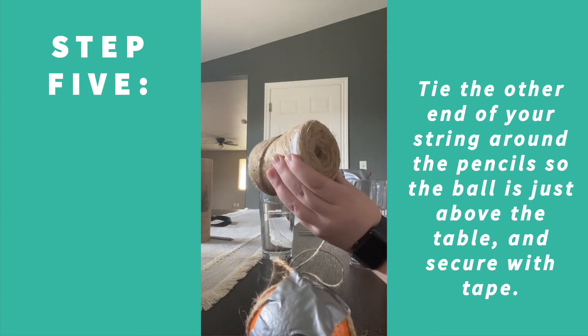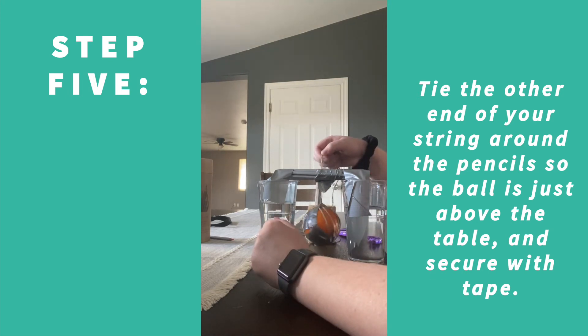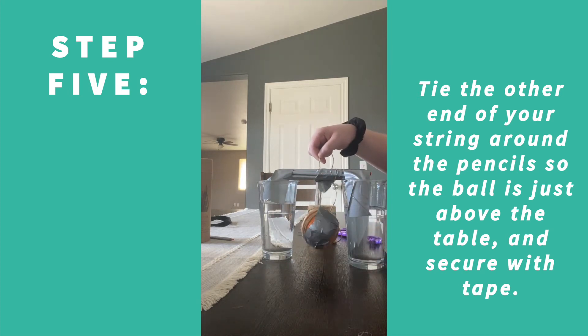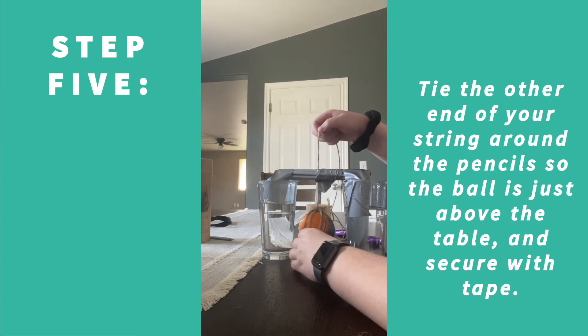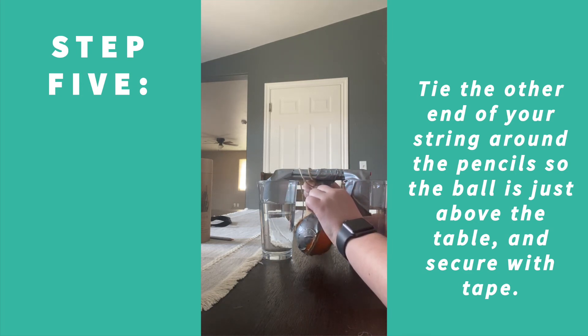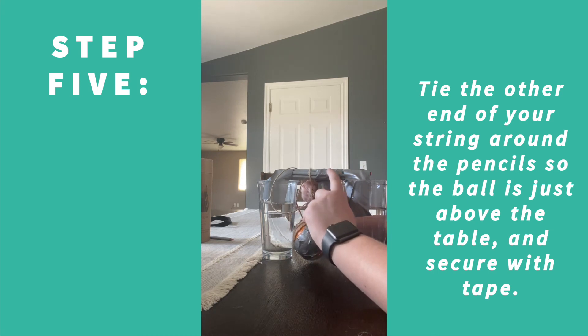Take whatever string you're using and put it under the glasses, because you want to measure how high or low to place the wrecking ball. I'm going to put mine fairly close to the ground — maybe about a full inch off — because I want it to swing and hit lower objects. With taller glasses you can put it up higher and hit bigger objects. Unravel quite a bit so you have enough to play with, measure about where you want it, and then cut maybe an inch or two farther than where your fingers are clasped, to make sure you have enough to wrap around the straws.